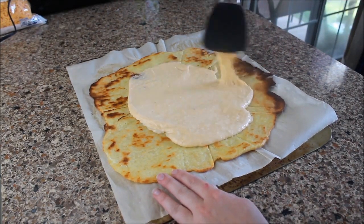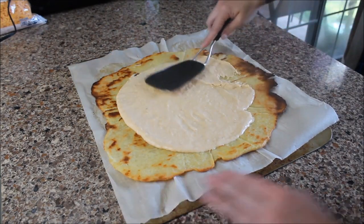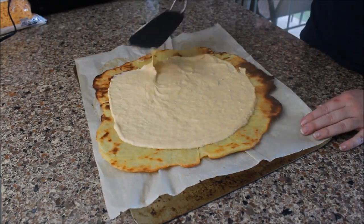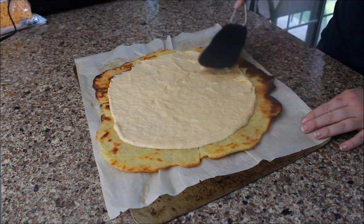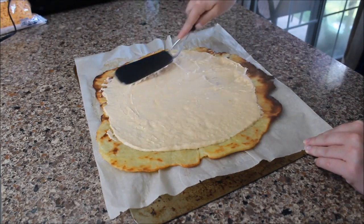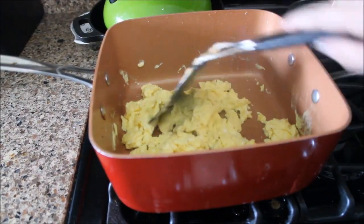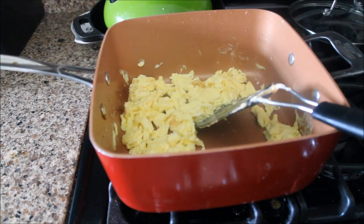I poured the sauce on first — my husband was laughing at me for using a spatula, but the sauce is quite thick and a spatula works perfectly, like icing a cake but for a pizza crust. Put the cheese sauce on first, and then grab your scrambled eggs and pour those on top too.